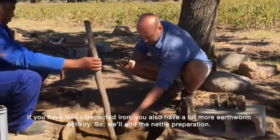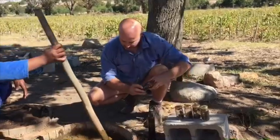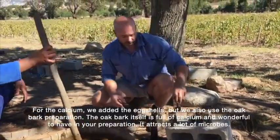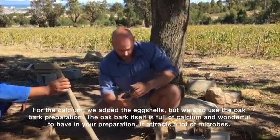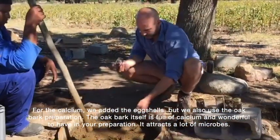So we'll add the valerian preparation — put that down in there. Then for the calcium, we added the eggshells, but we also use the oak bark preparation. The oak bark itself is full of calcium, wonderful to have in your preparation. It attracts a lot of microbes.